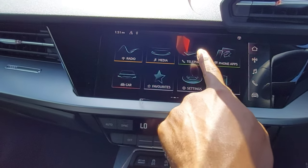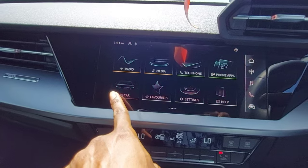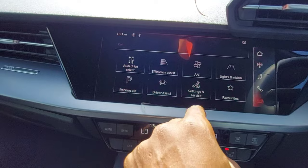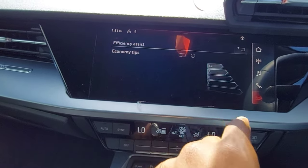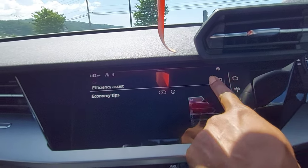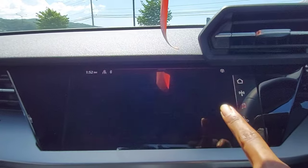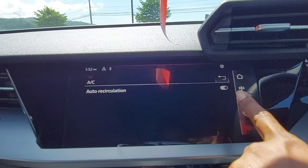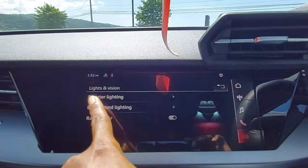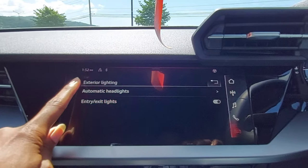On the home screen you have radio, media, telephone, and phone apps. Under car settings you have drive select mode and efficiency assist — that gives you economic tips. You can control the AC from here. Under lights and vision, you have automatic headlights of course.